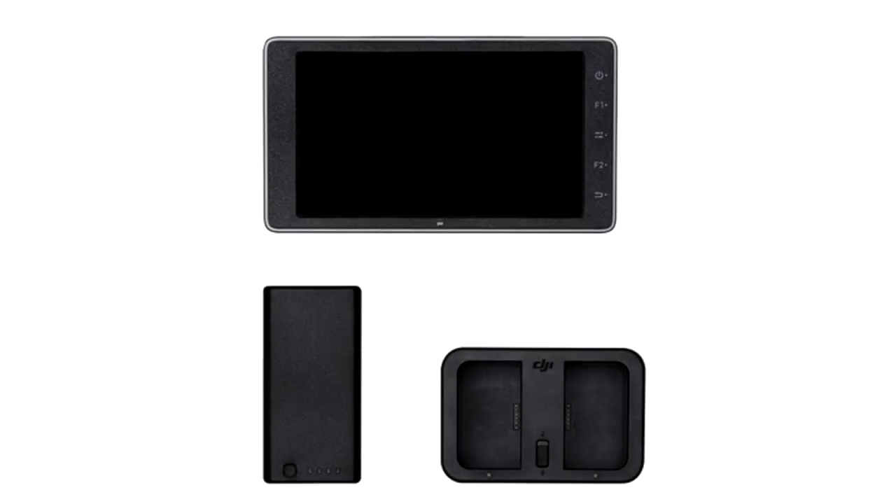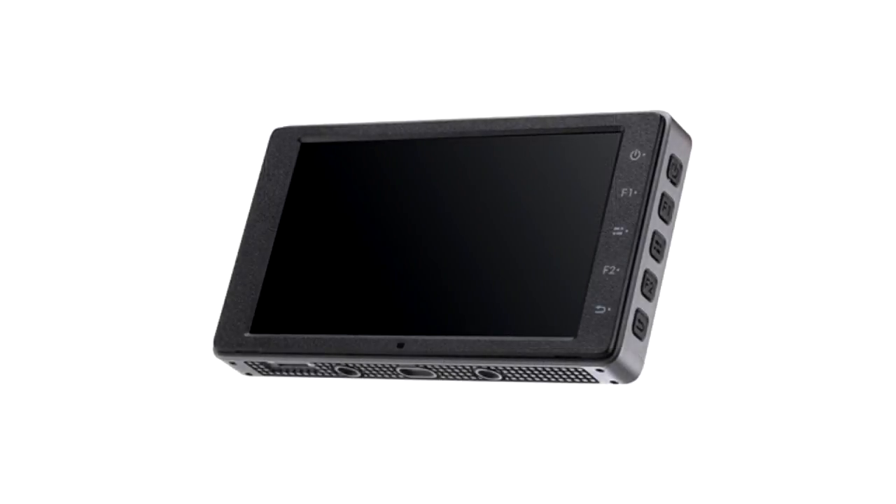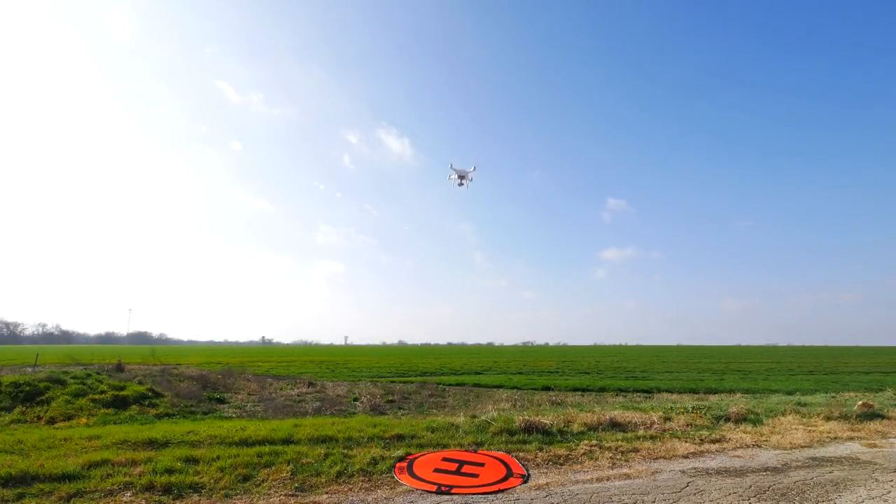In my previous video, I went through the specifications and marketing hype for Crystal Sky monitors. The important question is how well do the monitors perform? That's what I'll explain in this episode.